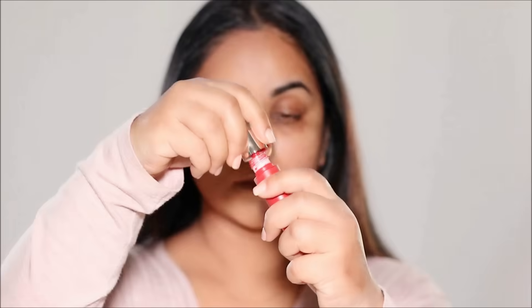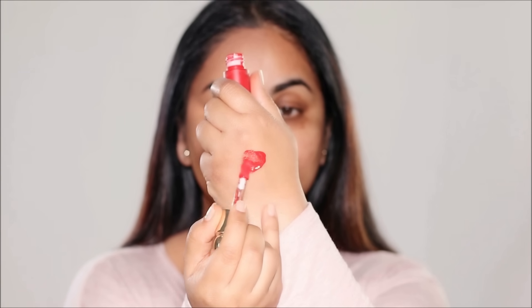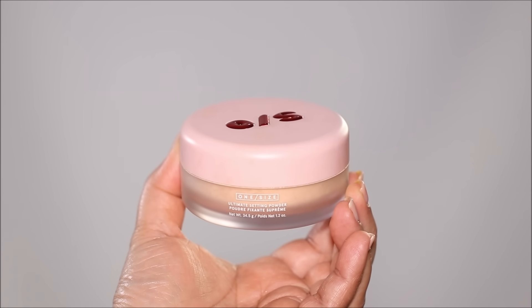For the last few steps, I take a liquid blush — this is the Rare Beauty blush in Grateful. I put a little on the back of my hand and apply it on the highest points of my cheekbones before blending it out. This blush is extremely pigmented and a little goes a long way. I like pigmented blushes because I'm going to be setting with powder, which will dull it down a little bit.